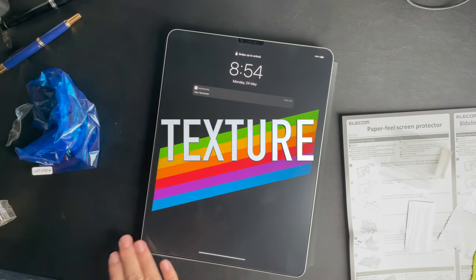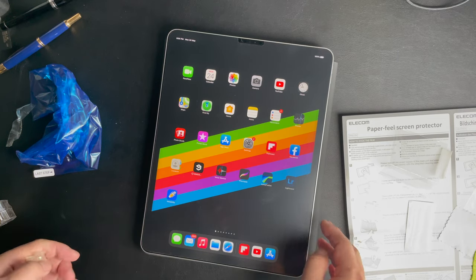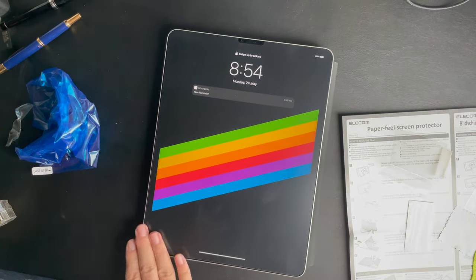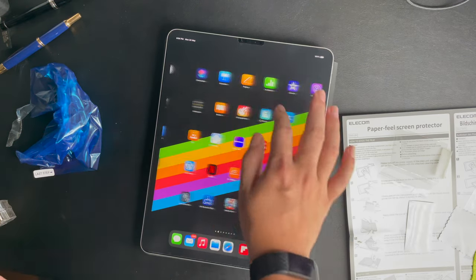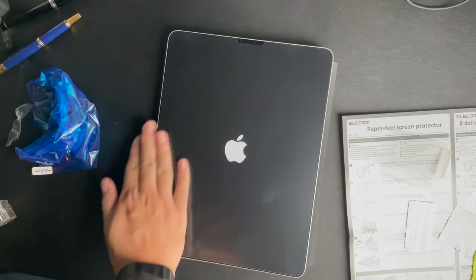Now let's talk more about the texture. The texture of the Bond Paper type is very rough — it's like art paper. It's so rough that it leaves a trail of my skin cells as I swipe my finger across the surface.